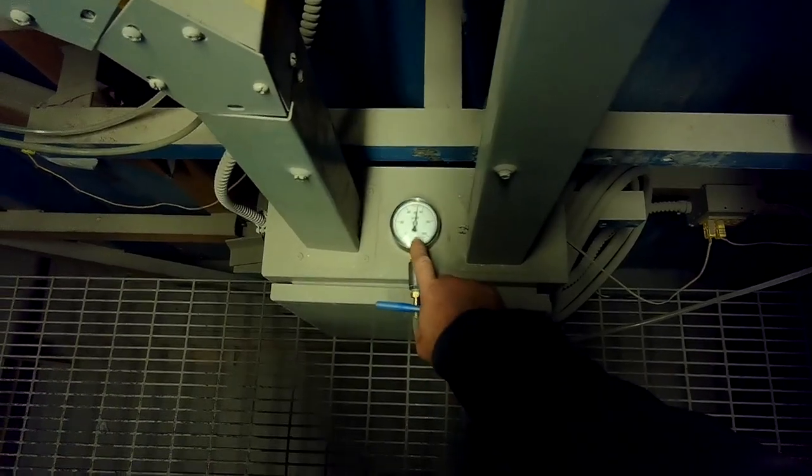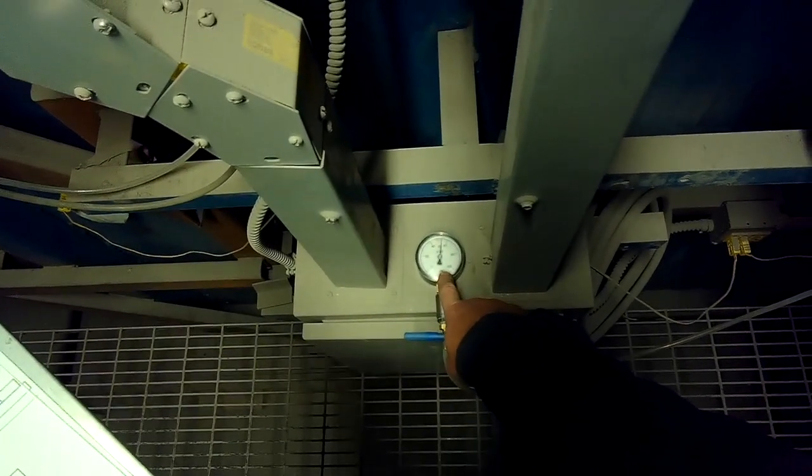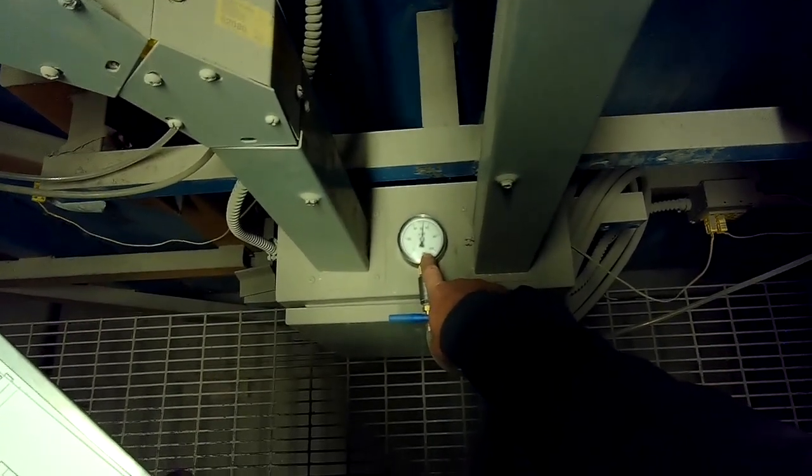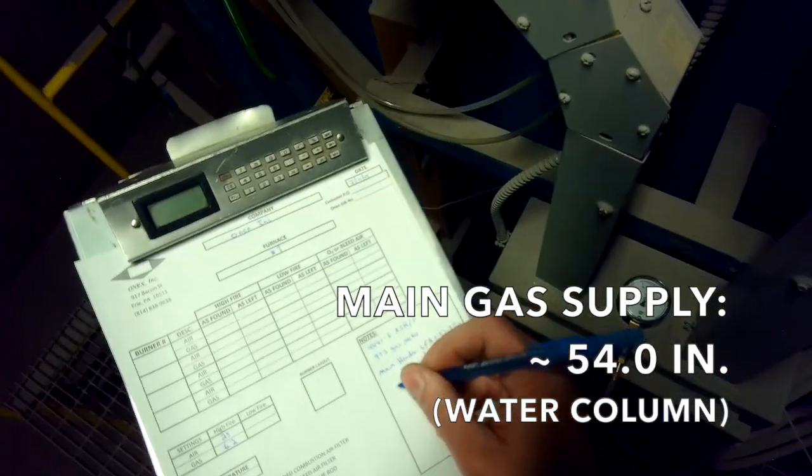Our main gas pressure is right here on our incoming gas. This is a zero to 100 inches water column gauge and we're reading just under 54 inches. That's our low fire gas supply with the burners at low fire.